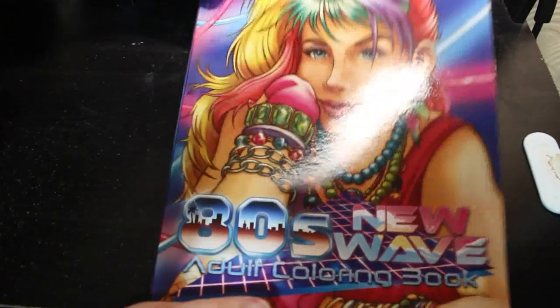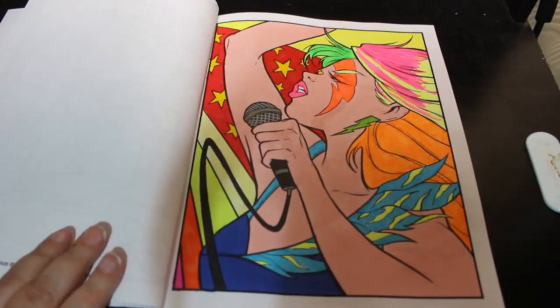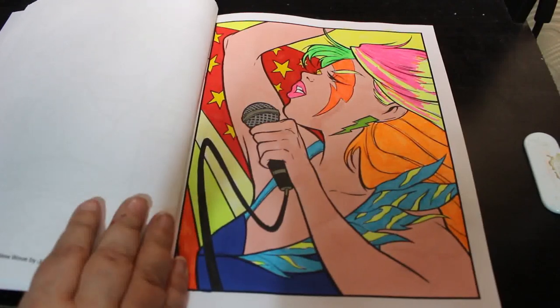This one we did on camera, which was from Joshua Dunbar's 80s New Wave coloring book. I love this — I love anything 80s, so I'm a really big fan of this book, absolutely love it.